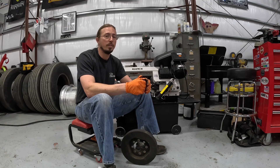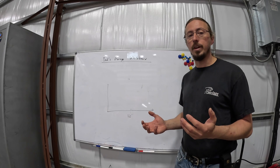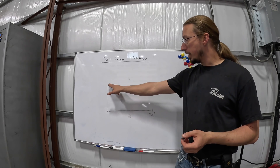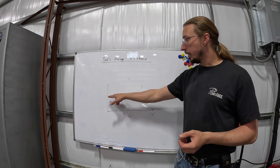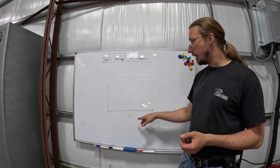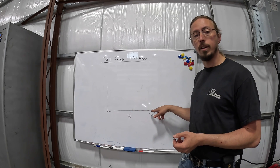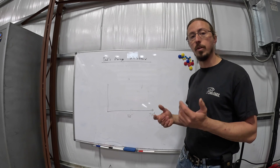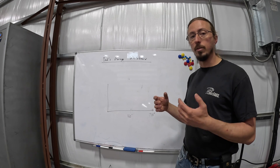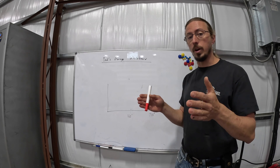Let's go to the whiteboard for a minute to help visualize what's going on with torsional vibrations. What I've drawn here is a standard x-y graph where the y-axis is torque and the x-axis is degrees of rotation — 360 degrees for one revolution and 720 degrees for two revolutions. Remember, in a four-cycle engine you've got two revolutions for a complete cycle of all cylinders firing.